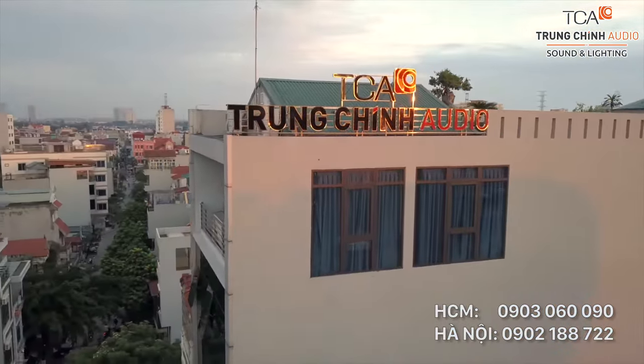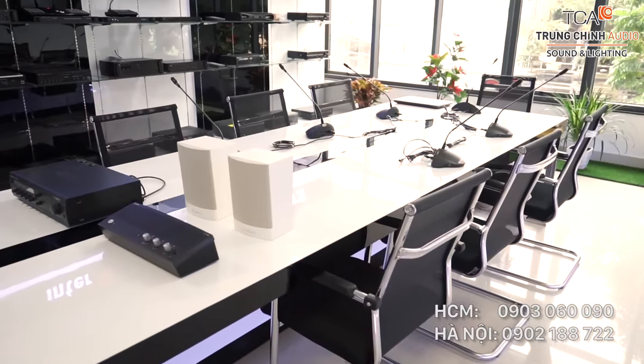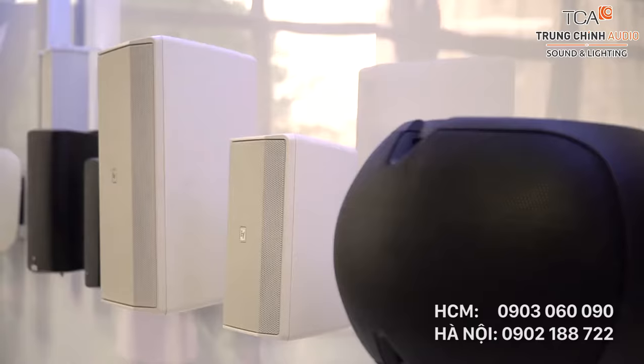Xin chào, chúng tôi lại Chung Trí Audio. Đây là cửa hàng của Chung Trí Audio. Ở đây chúng tôi có rất nhiều sản phẩm đến từ các thương hiệu nổi tiếng của thế giới như Toa của Nhật hay là Bosch của Đức. Ngày hôm nay chúng tôi muốn giới thiệu cho các bạn một hệ thống hội thảo cơ bản dành cho các doanh nghiệp vừa và nhỏ. Chúng ta sẽ cùng tìm hiểu xem một hệ thống cơ bản như vậy thì nó sẽ bao gồm cái gì nhé.